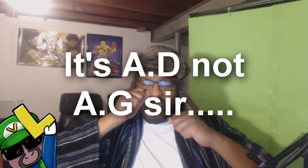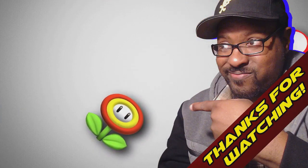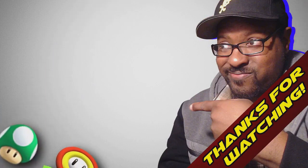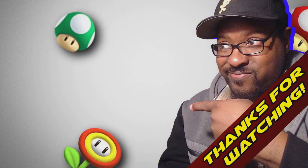I would give AD Police a solid 10 pew pew pews out of 10. And if you found AD Police interesting, then remember to use the link in the description section below to get AD Police — the right stuff. So remember, if you want the right stuff, then go to rightstuffanime.com. Have a good one and be blessed. Bye.